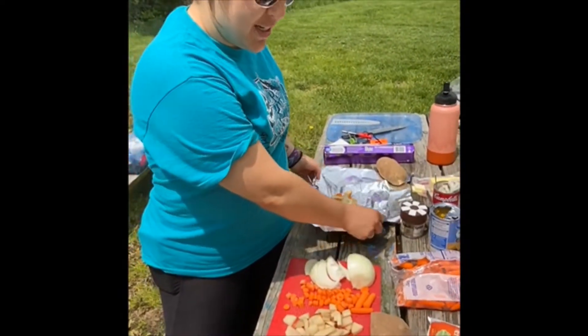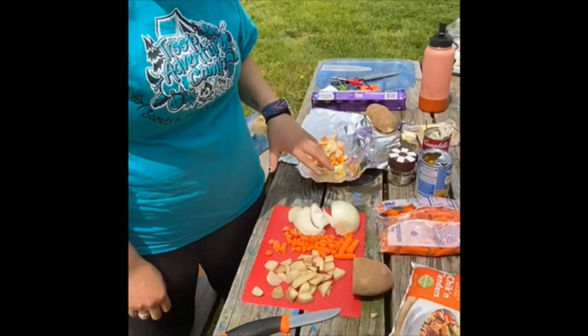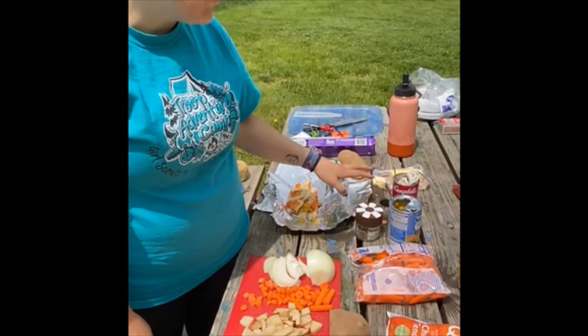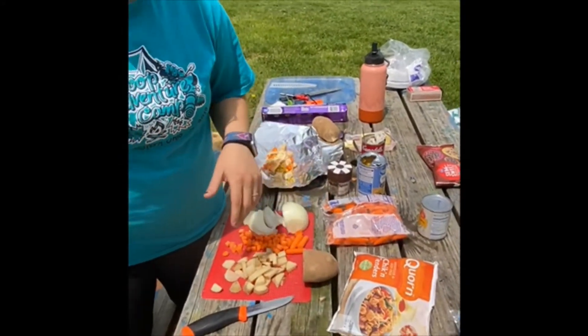First you're going to need to go around and gather all your supplies. For what I'm making, I've got a potato, some carrots, onion, some corn, seasonings — very important — cream of mushroom soup (you don't have to use that), butter, as well as whatever your protein is.